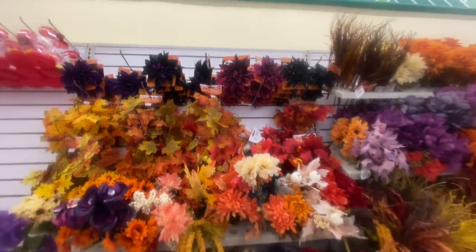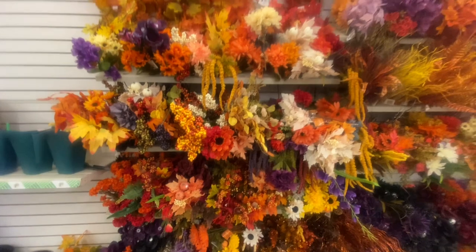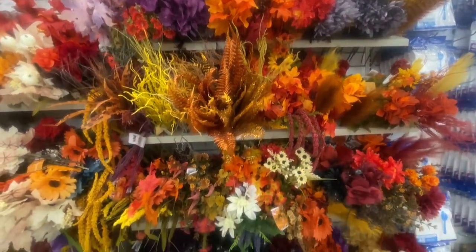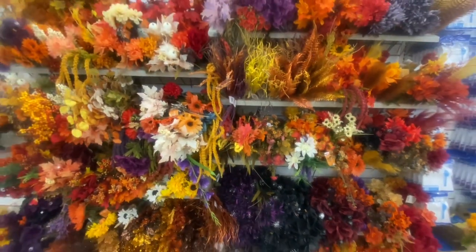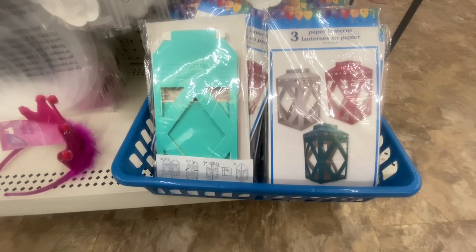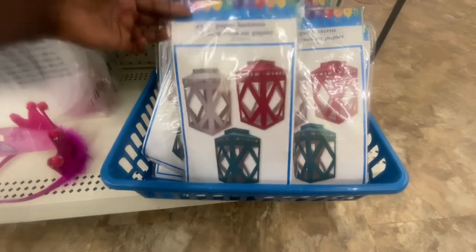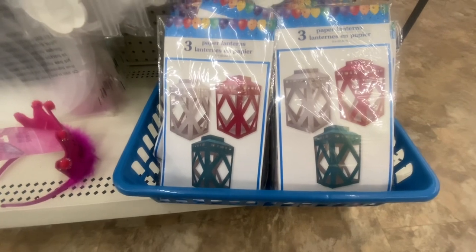Here we have some fall flowers — look at all these different colors, they've got Halloween and fall mixed in. If you're new, don't forget to hit that subscribe button. In the party section we have three paper lanterns: the white, red, and blue — nine inches. You can take these and put them outside if you're having a party or use them inside for decorations.